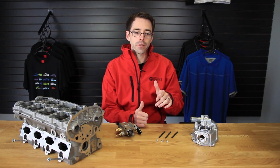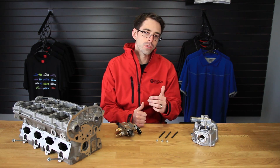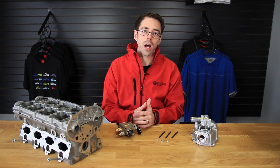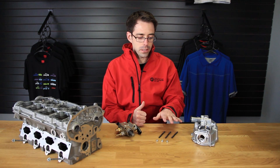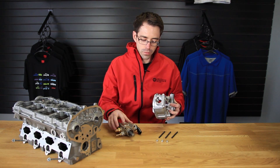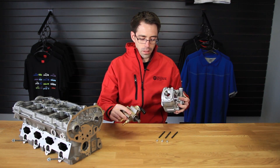Today we're going to be doing something a little bit different. We had a customer contact us with some concerns and questions in regards to our stud kit. He watched the video and he wanted to know if it was going to be a good option for him. Basically what happened to this customer — and it's the whole reason why we developed the stud kit — is the bolt holes right here that mount the fuel pump were stripped.